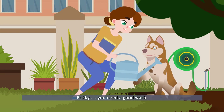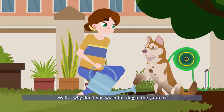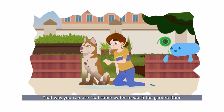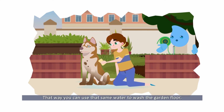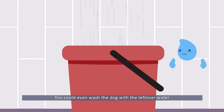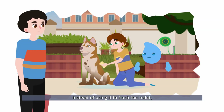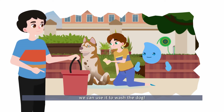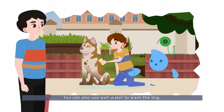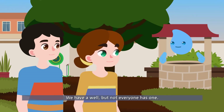Rocky, you need a good wash. Let's go up to the bathroom. Wait! Why don't you wash the dog in the garden? That way, you can use the same water to wash the garden floor. You can even wash the dog with the leftover water collected in the bucket from your shower — instead of using it to flush the toilet. You can also use well water to wash the dog. We have a well, but not everyone has one.